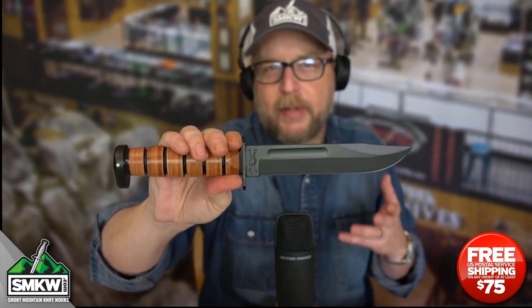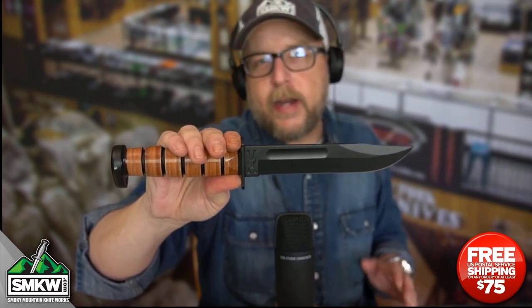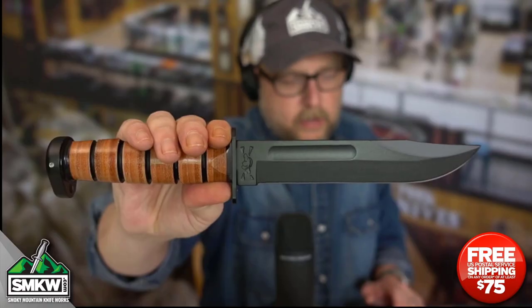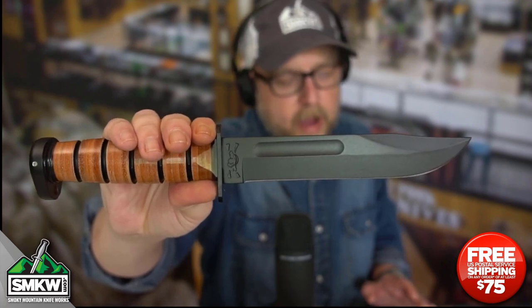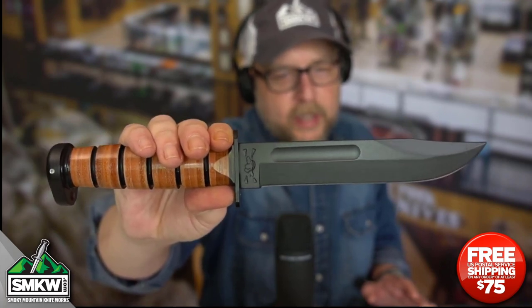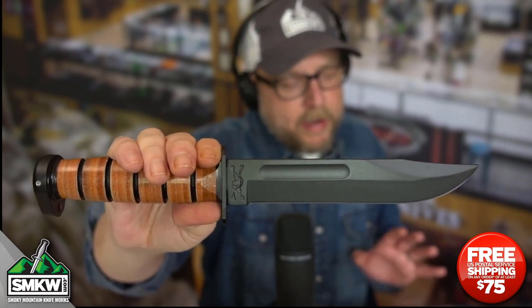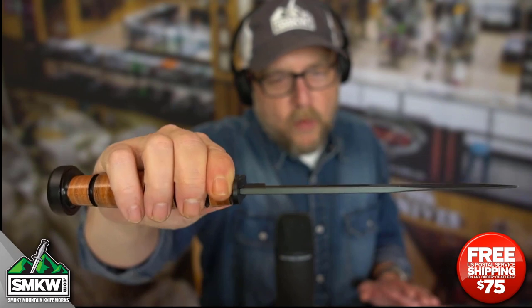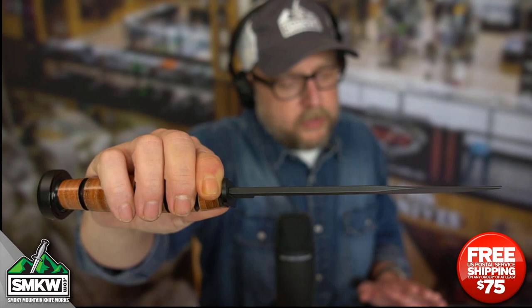Let's have a look at this. This is a traditional great fighting knife from Ka-Bar. This knife features a 7-inch 1095 high carbon Cro-Van steel clip point blade. It has a black epoxy powder coating and it's 0.165 inches thick, so it has a very nice thickness to it.